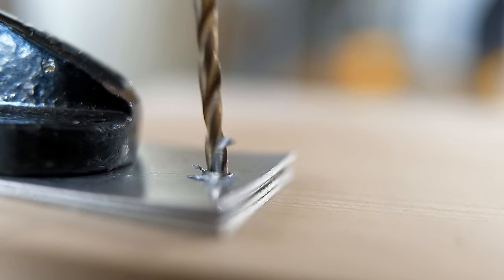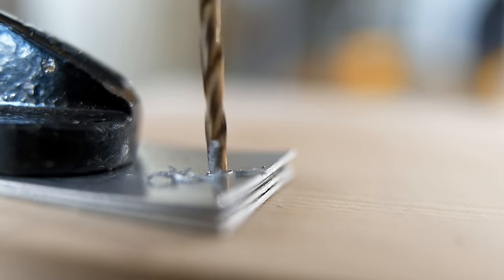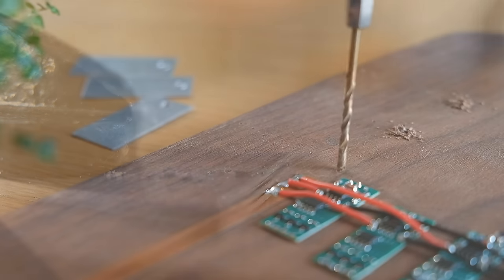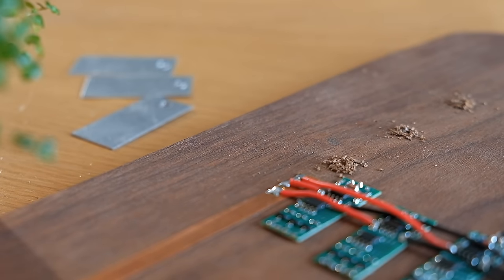These pieces will later be mounted to the wood to form the switches, so they also need some mounting holes through which they can be clamped in place using screws. We need to drill some pilot holes in the wood for these screws, again only going part way in.